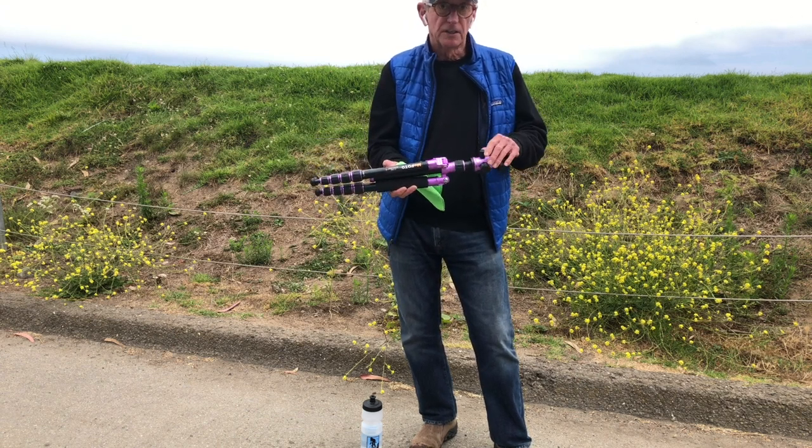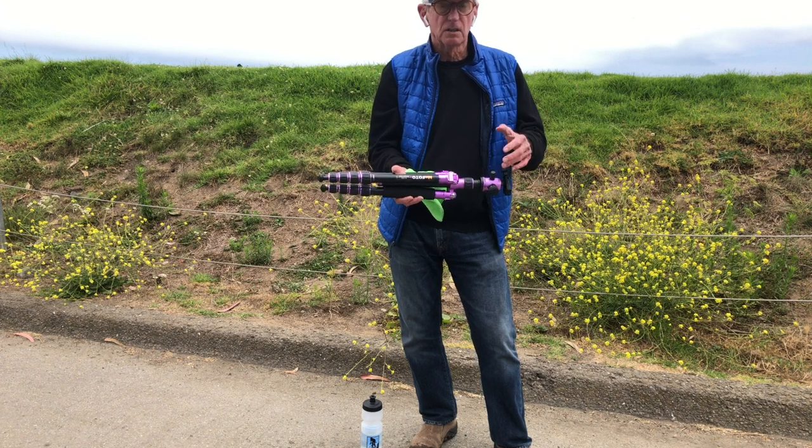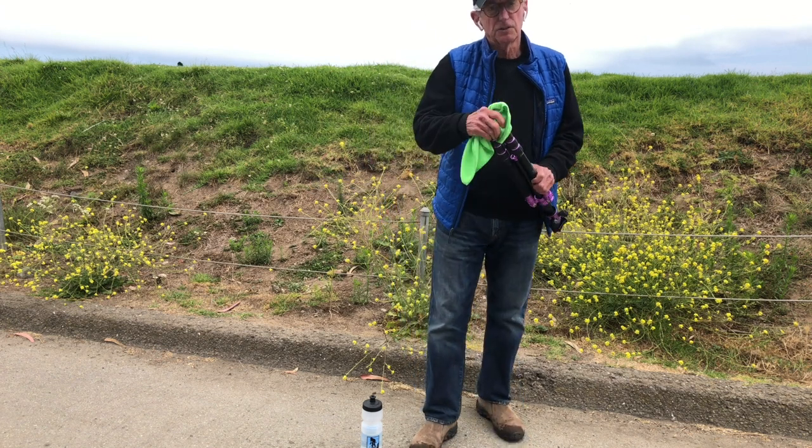I recommend keeping your tripod in a case to keep dirt from getting down in the ball head or damaging the tripod head at all. That's how to take care of your tripod when you're out in the field. The tripod can last you a long time and be a very valuable piece of equipment if you take care of it. If you like this and other videos I've done, please hit the subscribe button and look for us on Instagram and Facebook. And remember, if you want to go on a tour at San Francisco or Yosemite, it's Doc Miles Photo Tours — thank you very much for watching!